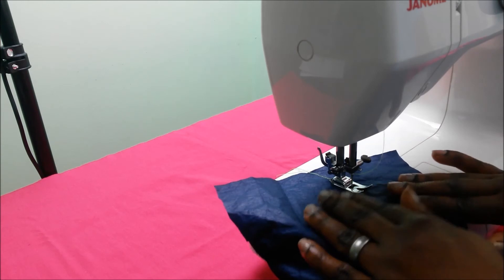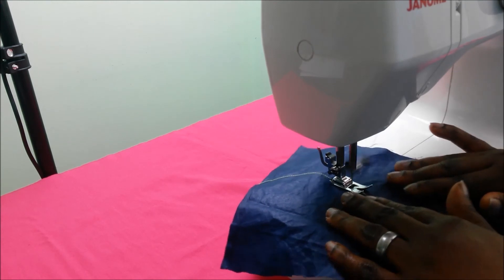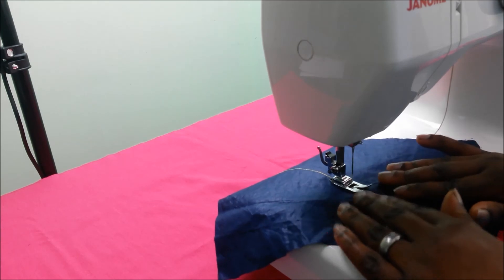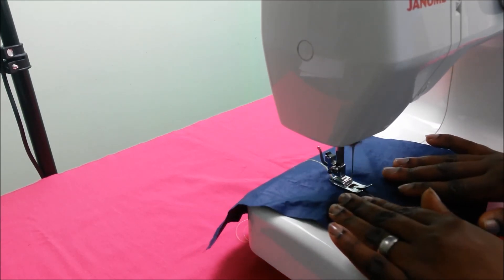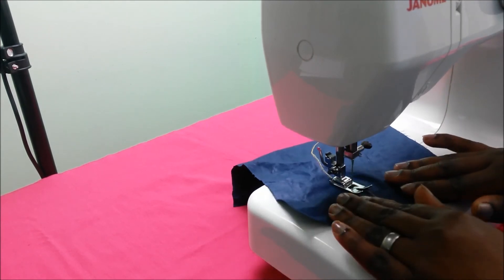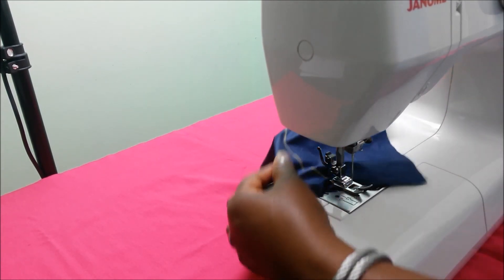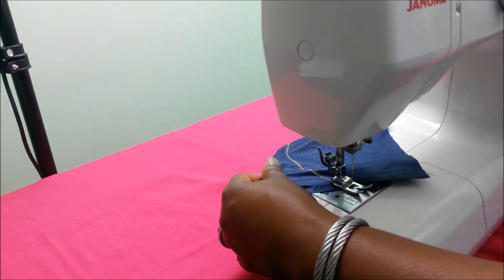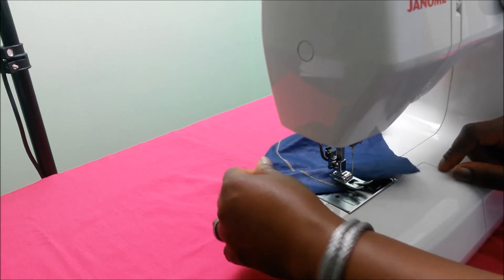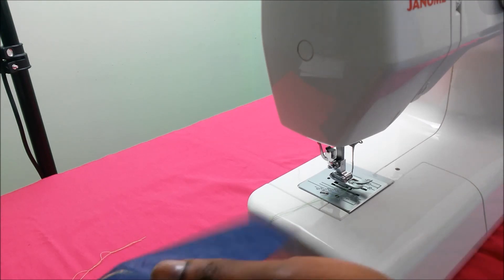I have to do it gently so that I sew along the curved line. When I get to the end of my stitches, I make sure the needle is all the way up by turning the balance wheel, lift up the presser foot, pull out my fabric, and snip off the thread.